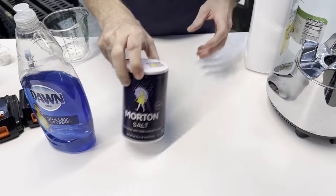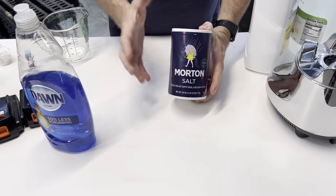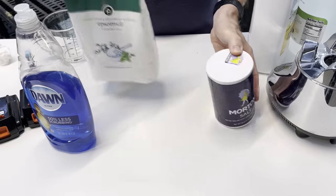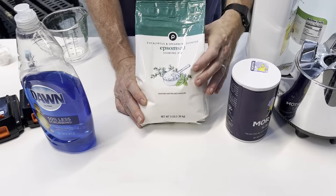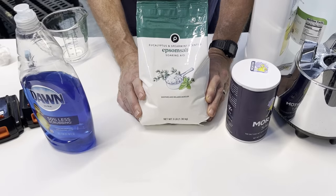The second ingredient everyone talks about is table salt. That's great — it is toxic to weeds, grass, and any other plant you want to kill. But I think Epsom salt works better; it's said that it adheres to the plant better. So instead of a cup of table salt, I would use a cup of Epsom salt, but it needs to be finely grained.